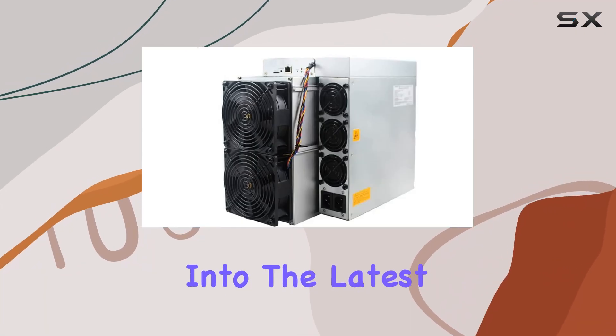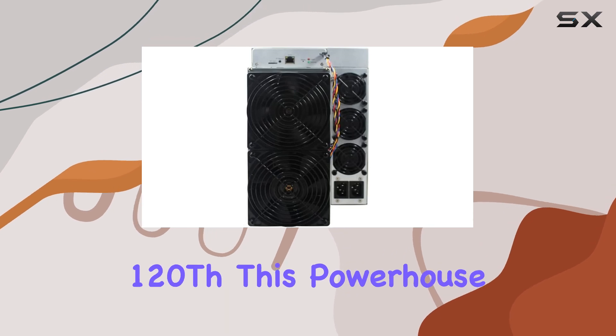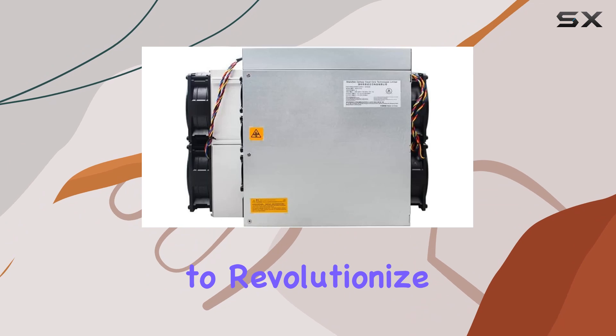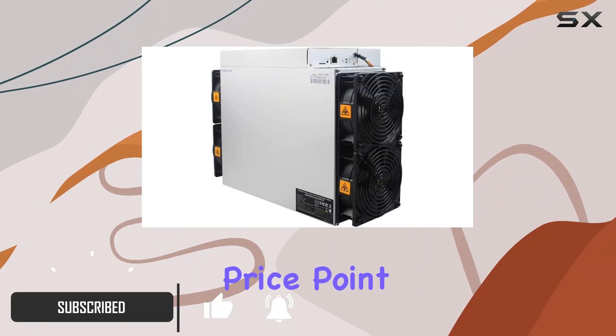Today, we're diving deep into the latest offering from Bitmain, the Antminer S19 Kpro 120TH. This powerhouse of a mining rig promises to revolutionize your Bitcoin mining operation with its impressive specs and competitive price point.